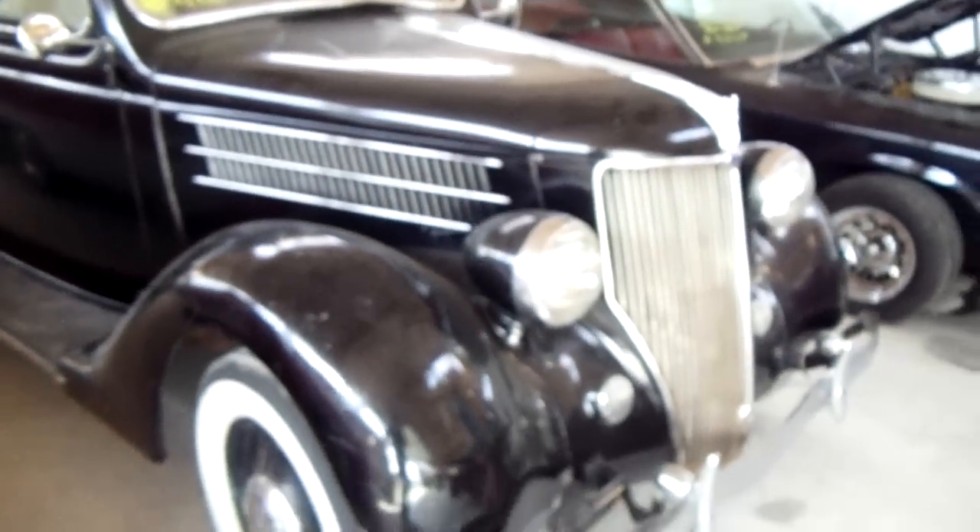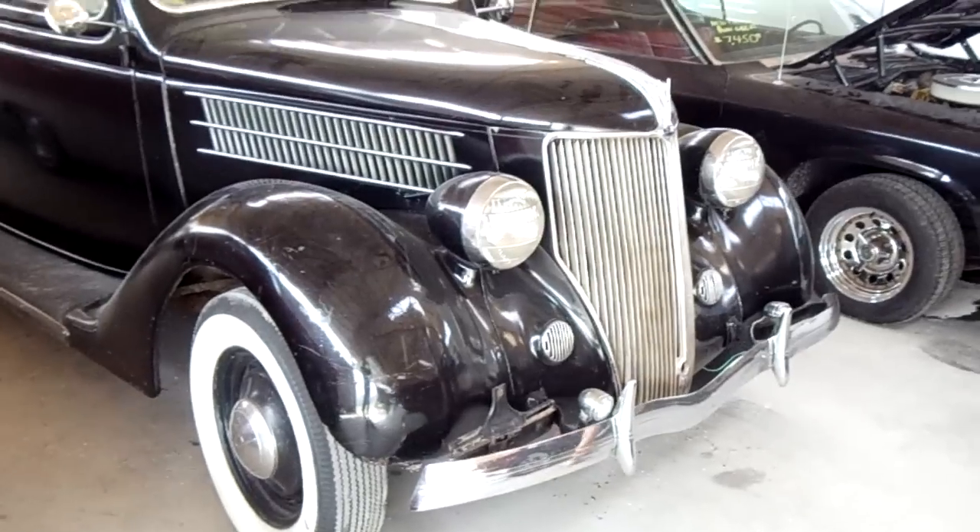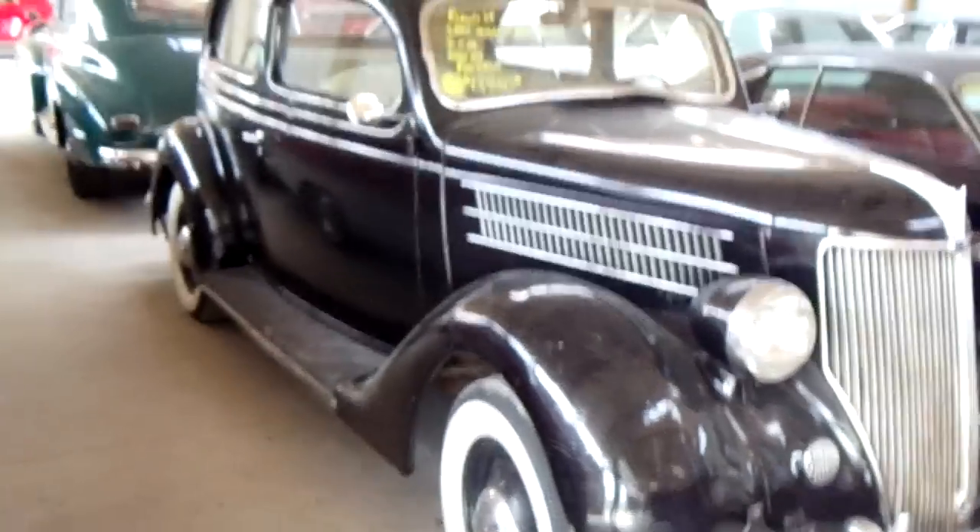It's pretty much original under the hood — got the flathead in there. All right guys, that's a look at the 1936 Ford two-door sedan. Hopefully you enjoyed taking a look at it. See you later.